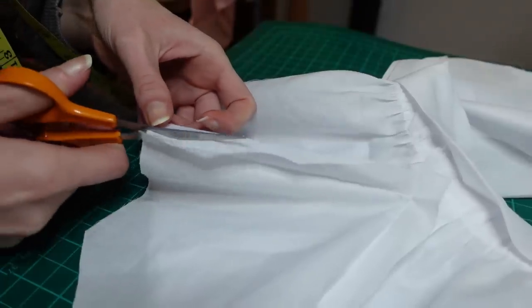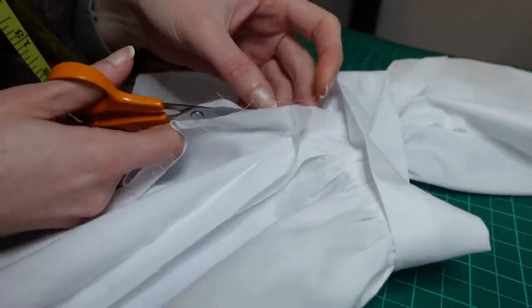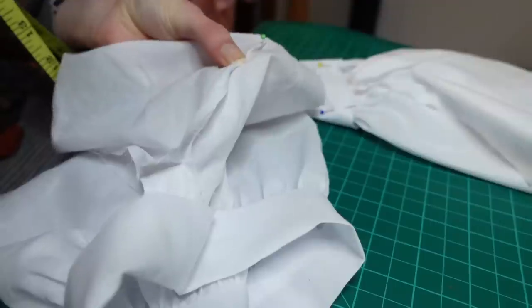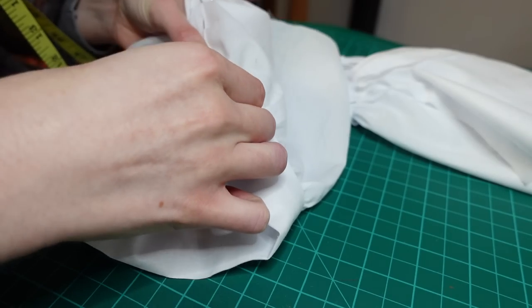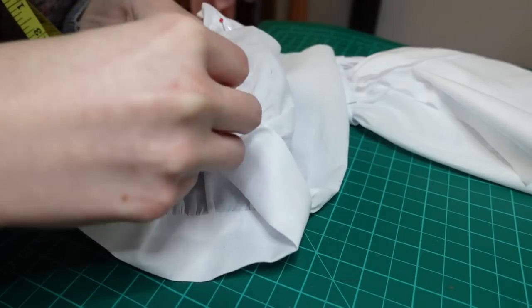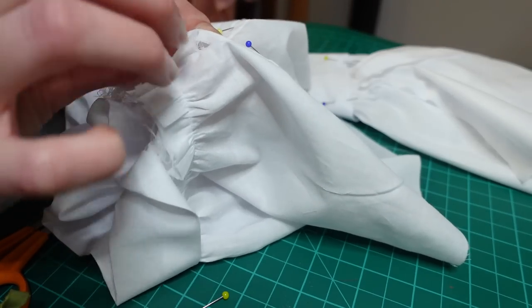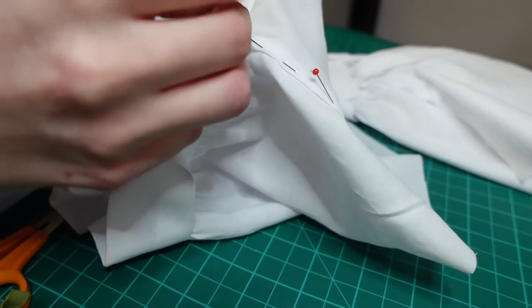Before I could attach the sleeves I had to neaten the seam allowances of the gussets with flat felled seams. To make a flat felled seam you trim down one half of the seam allowance and then fold the other half over it, pinning it to the fabric of the garment to keep everything flat and enclosed. As I had suspected, this was very fiddly on this lightweight lawn, and I had to fuss with the bottom of the triangle where the gusset comes to a point with the sleeve seam to make it sit flat.